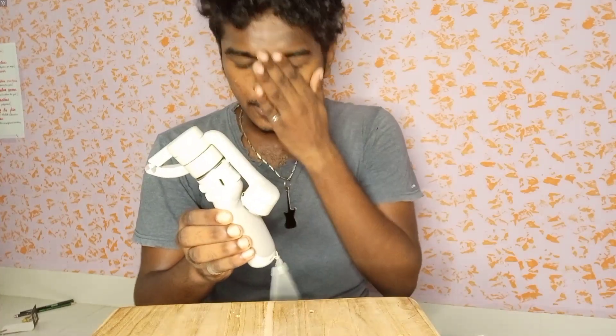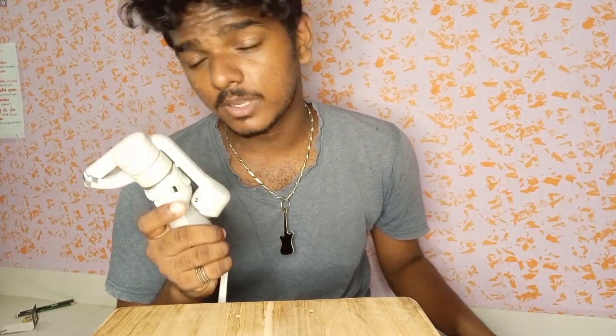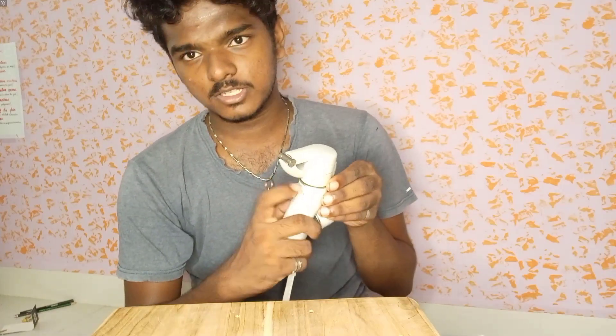So this is the gimbal. This is the release. I think this is one year. Now this is the OM6M.